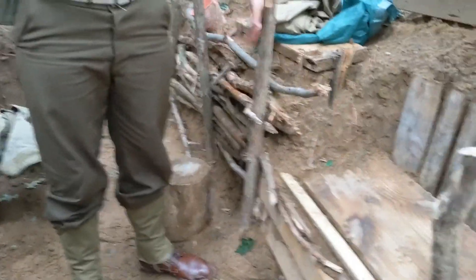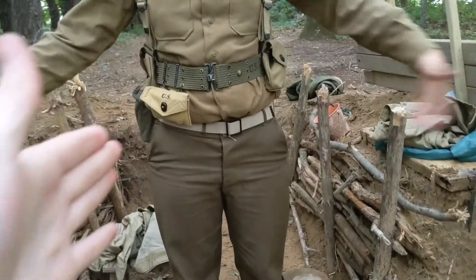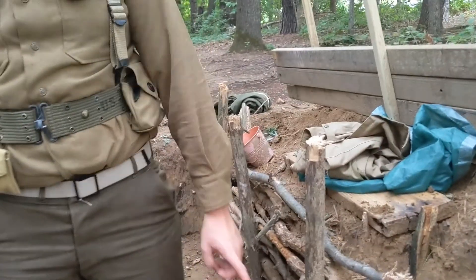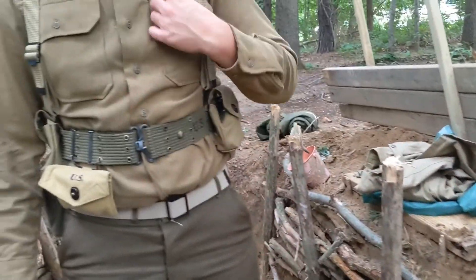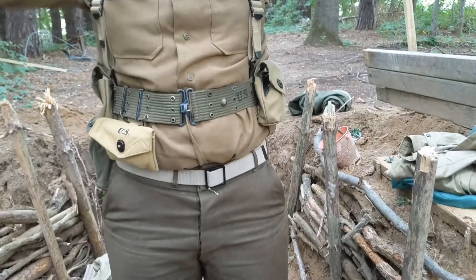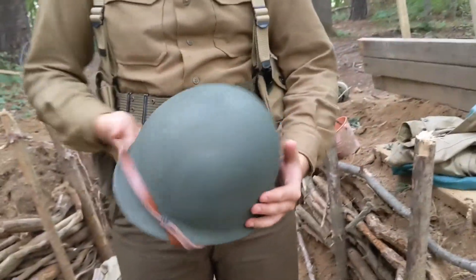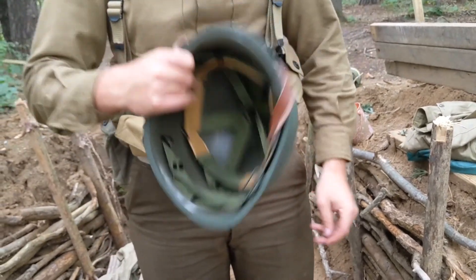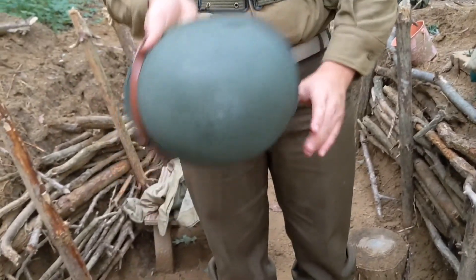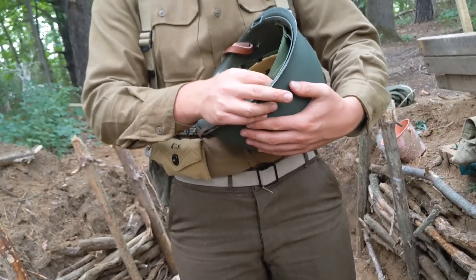Right now we're going to do a comparison of our gear — our field gear compared to his field gear. This is Brick right now. You can tell he has a pistol belt. What we have the same: the generic M1 steel pot helmet. But actually, we have a small difference there.